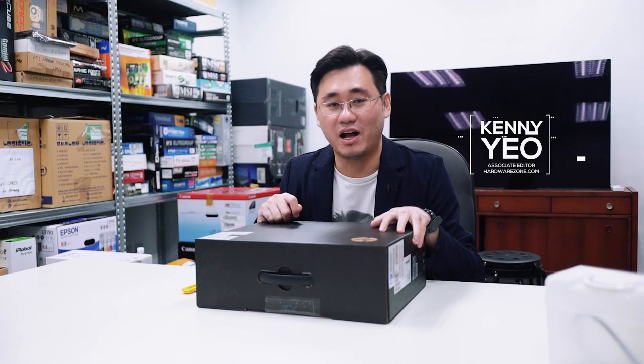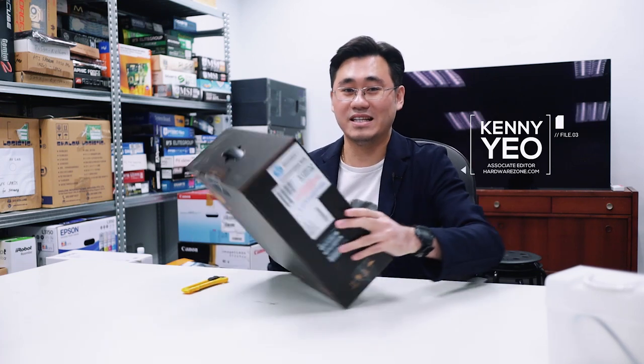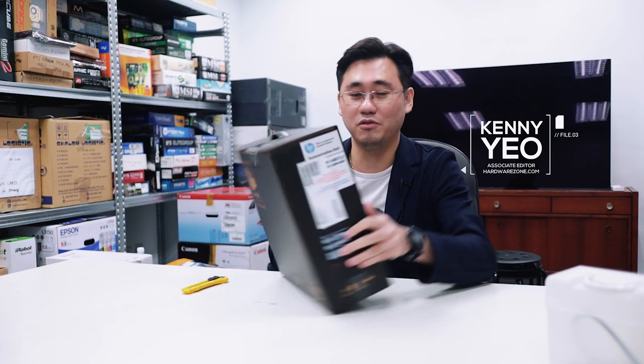Hi everyone, today we're going to unbox a very unusual and special laptop. This is the HP Spectre Folio.